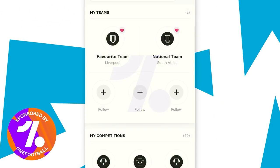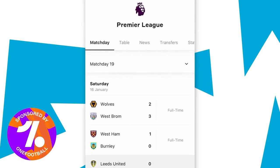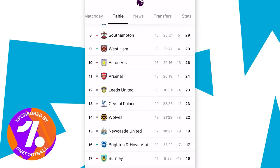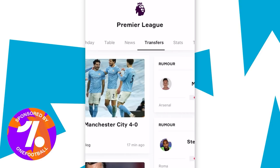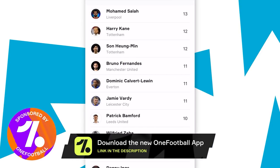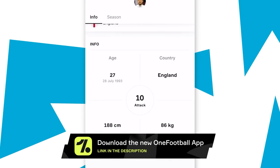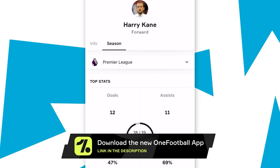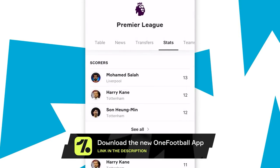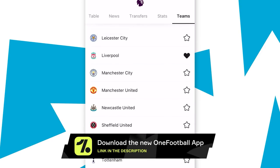Before we get any further into this video, I'd just like to thank the Legends of OneFootball for sponsoring this video. There is a link in the description where you can download the app for completely free and keep up to date with all the latest football scores from around the world, including the Premier League. It gives in-depth player statistics as well as transfer news. Stay in the loop of the footballing world by downloading the OneFootball app today - the link in the description will take you directly to whichever app store your device uses. Easy as that, thank you very much.